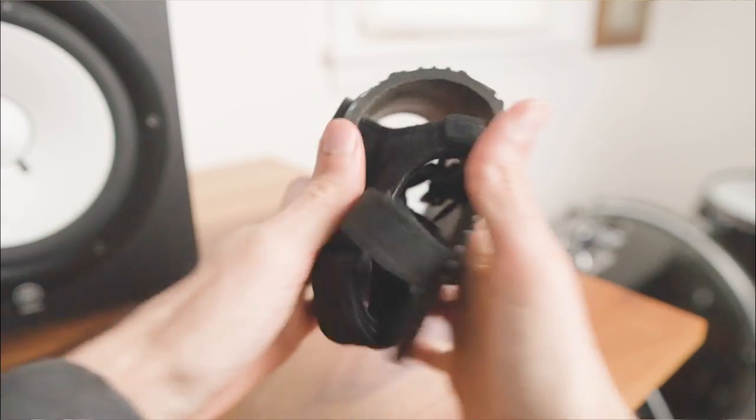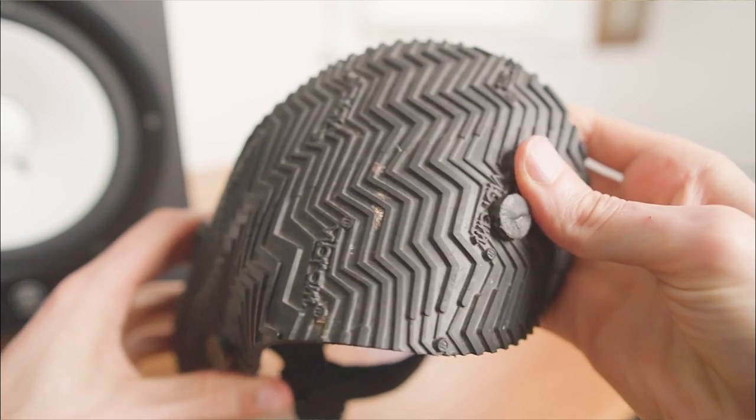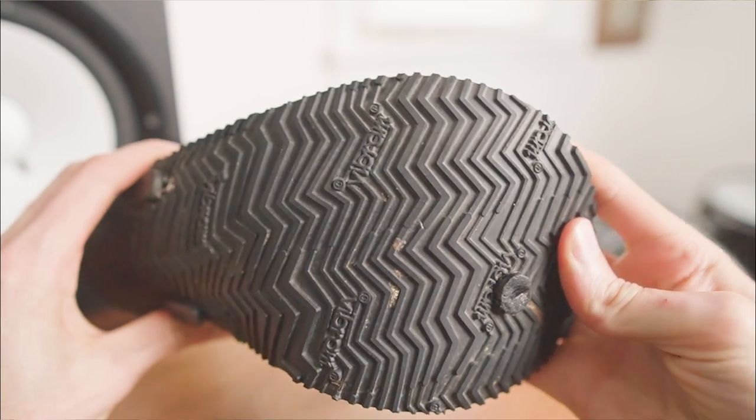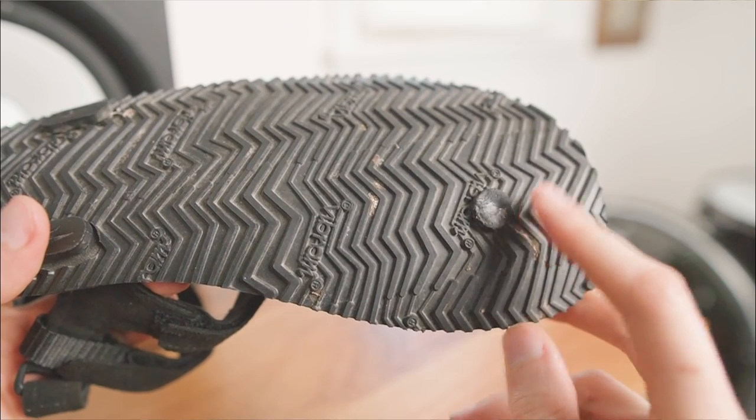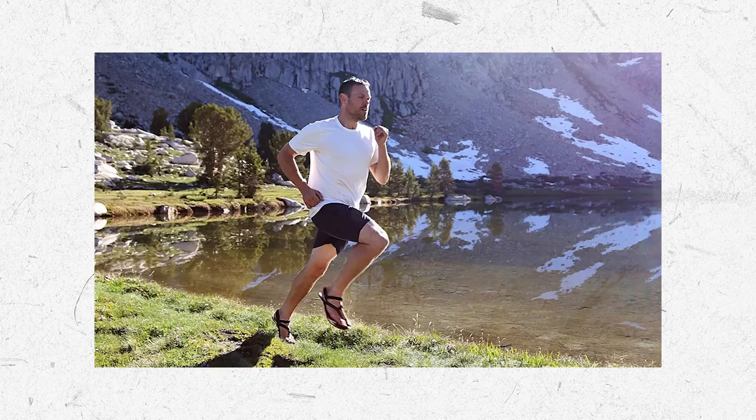Underneath, the Shama Warriors have an ultra-flexible 5-6mm sole with a hybrid Vibram tread that's grippy for trails but still flat enough for road running. And while the strap plugs are thick enough to take a serious beating, they're also inset so you don't notice them.